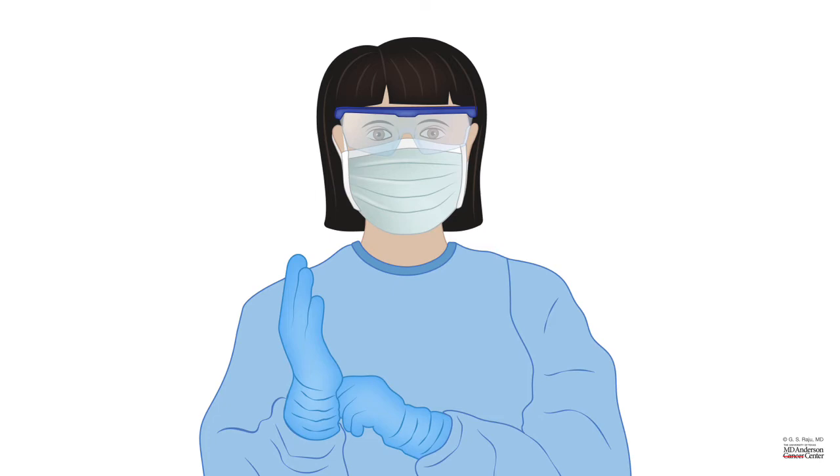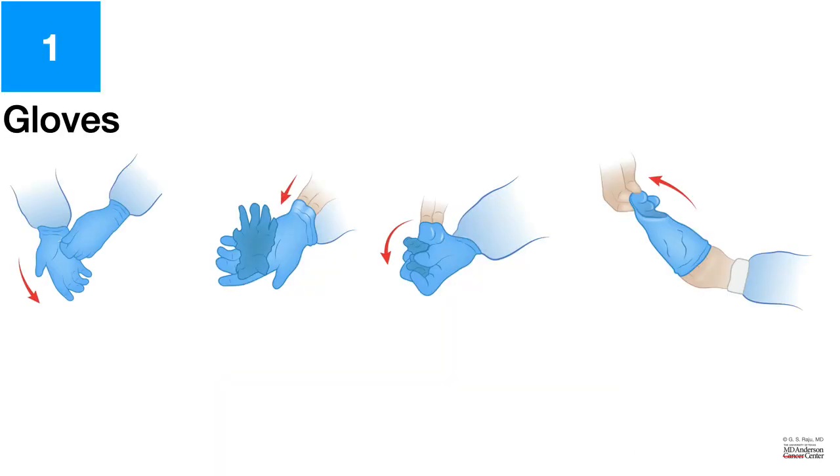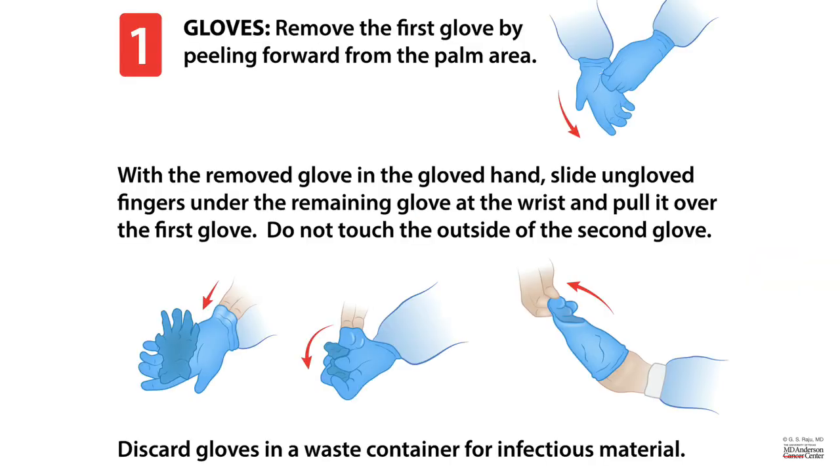Here is a person with the full PPE. Let's look at how to remove the gloves and in what sequence and what technique. There is a special way of removing the gloves. You remove the first glove by peeling forward from the palm area, and with the removed glove in the gloved hand, you slide your fingers underneath the remaining glove at the wrist and pull it over the first glove. It is important to not touch the outside of the second glove, and then you dispose those gloves in the container for infectious material.